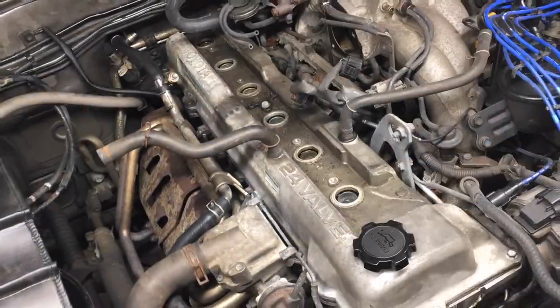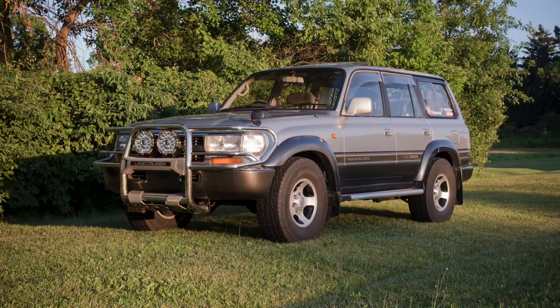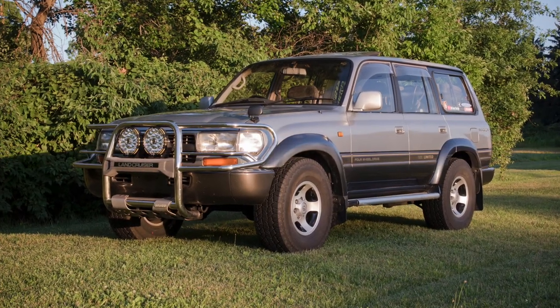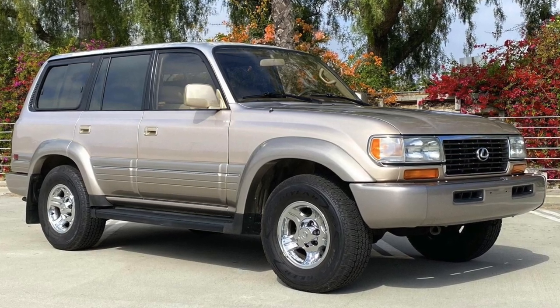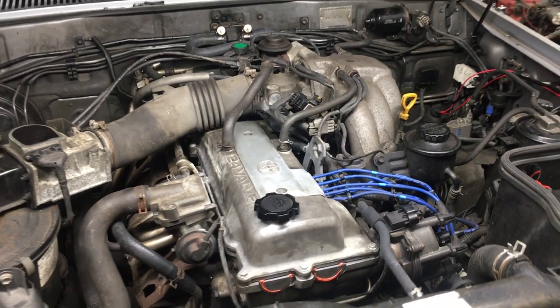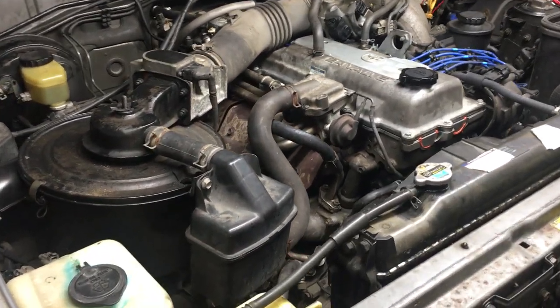Today I'll show you how to replace the valve cover gasket on the 93-97 Toyota FZJ80 Land Cruiser. This also applies to the 96-97 Lexus LX450, which also has the 1FZFE 4.5L inline 6 engine.